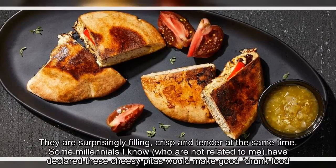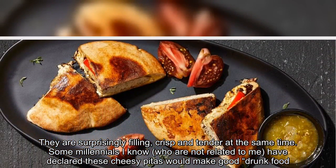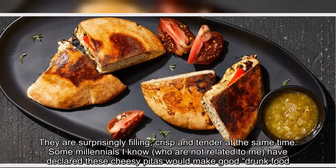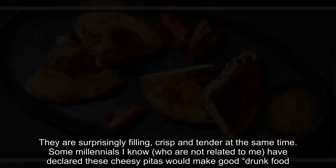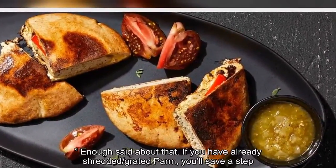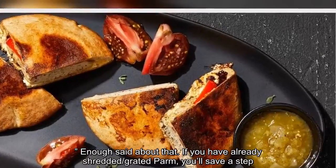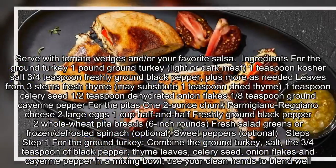They are surprisingly filling, crisp and tender at the same time. Some millennials I know, who are not related to me, have declared these cheesy pitas would make good drunk food. Enough said about that. If you have already shredded or grated Parm, you'll save a step. Serve with tomato wedges and/or your favorite salsa.